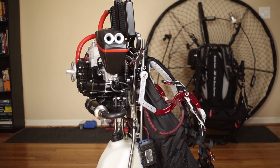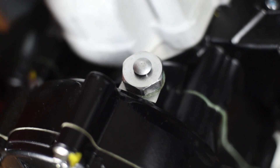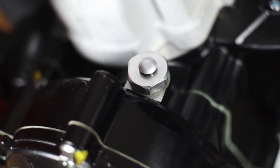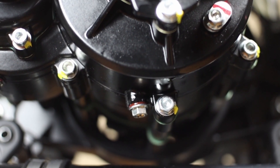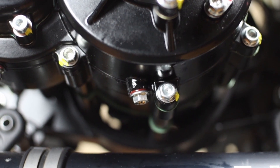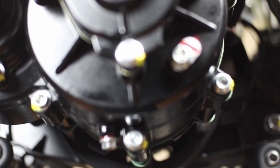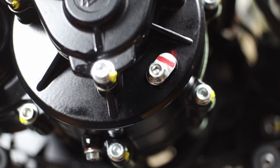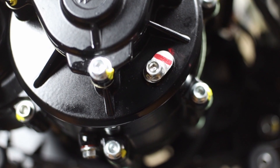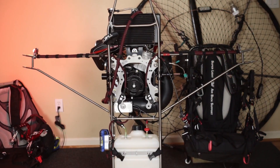Here on the Polini Thor 202 is the gearbox vent and fill hole, and that is the drain plug. I would recommend this as a maintenance item you'd want to change out every 5 to 10 hours. There's a vent hole there in the overflow — I find that 100 milliliters actually overflows.